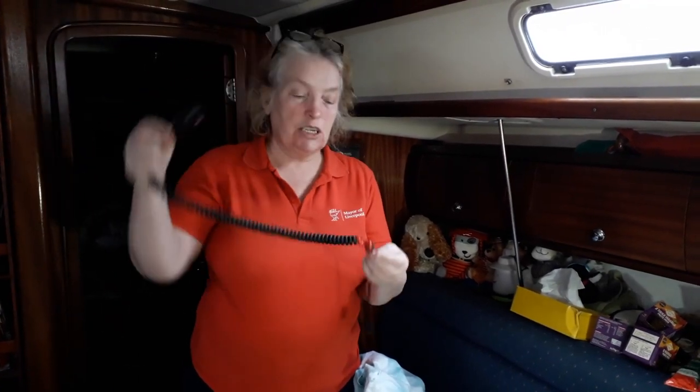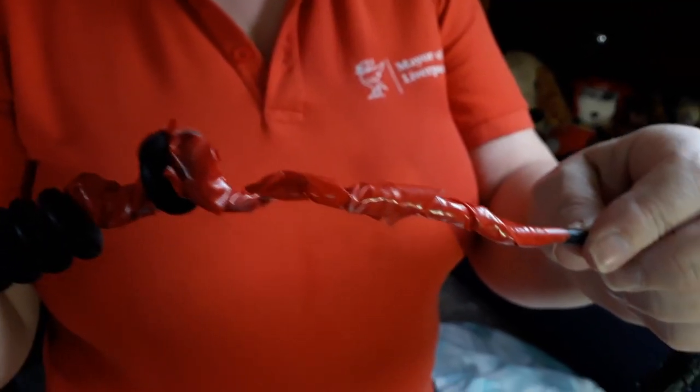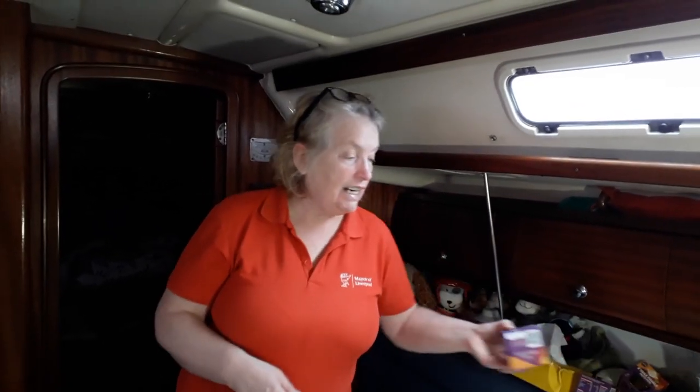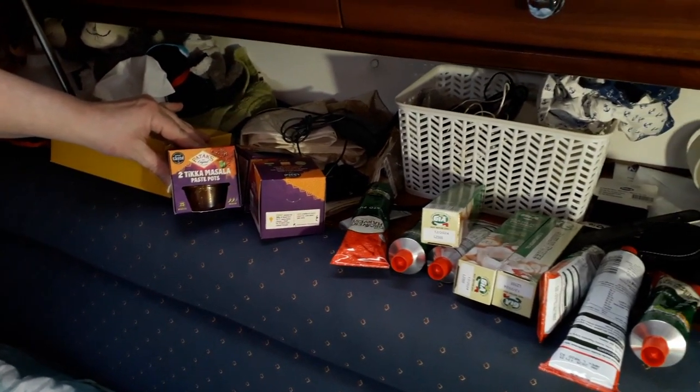We're a month away from departure and we're just doing a whole load of little jobs. One of the things I want to do today is order a new cable for this microphone — it's got completely shattered. I've already started buying in little bits of food; these little curry pots are really great for me and Bev because they just do two. And I make sure all the bedding is clean.